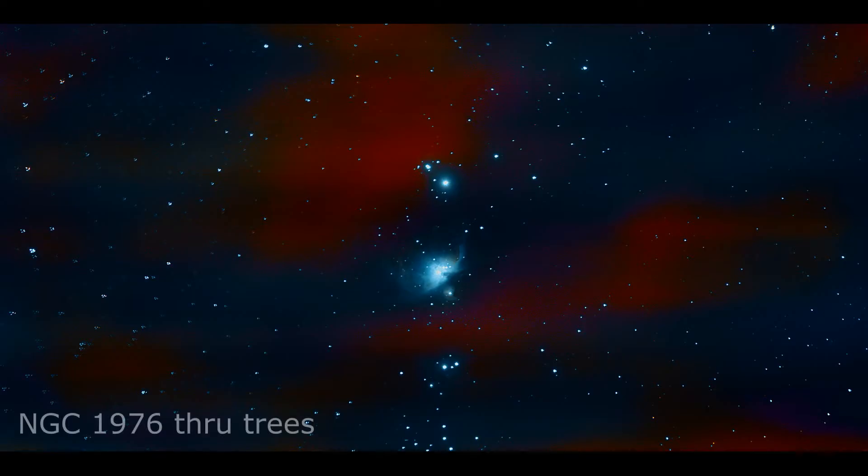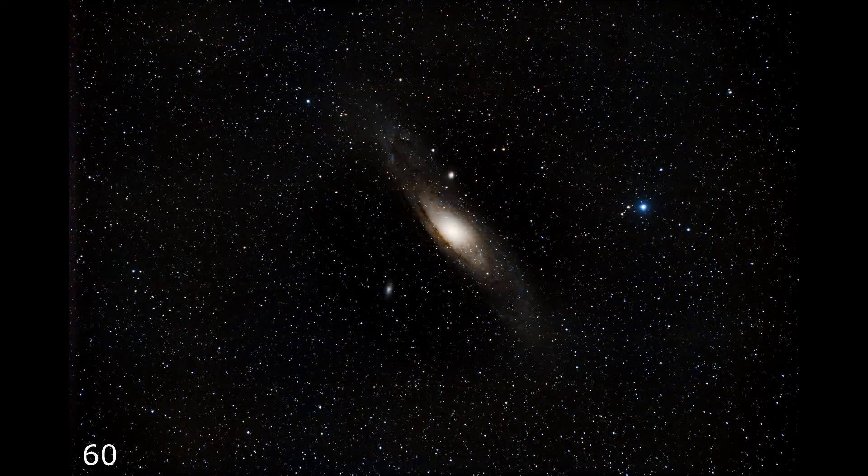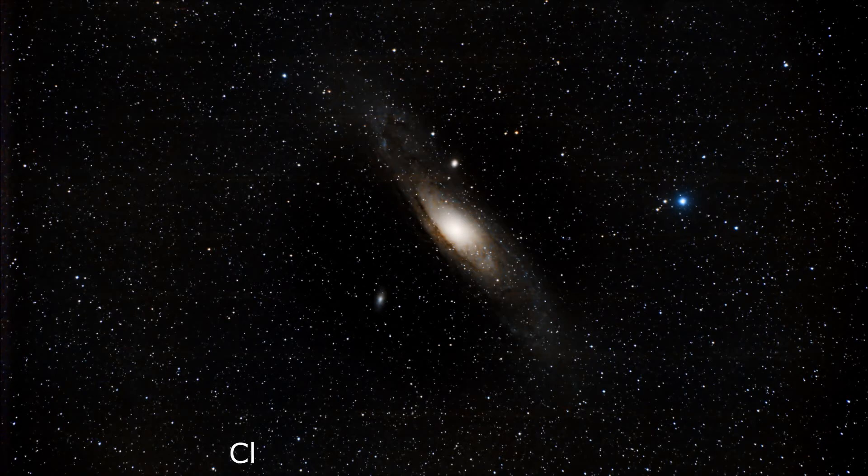I am not going to be able to get NGC 1976 — six of the damn trees are in the way. I'm just not going to be able to get it.